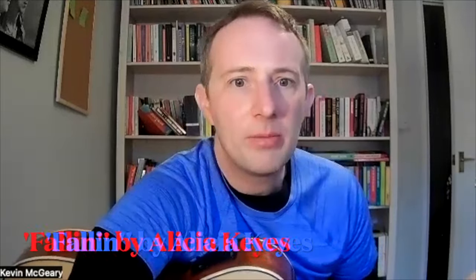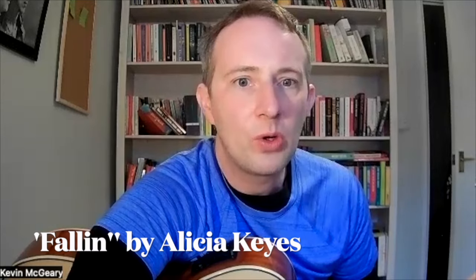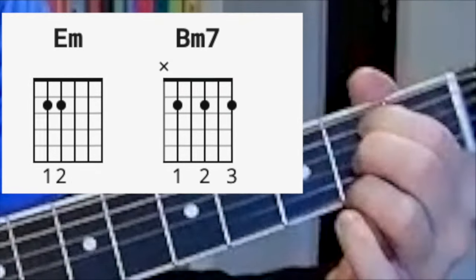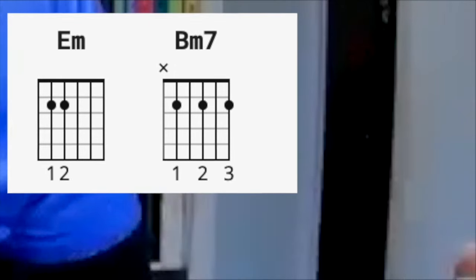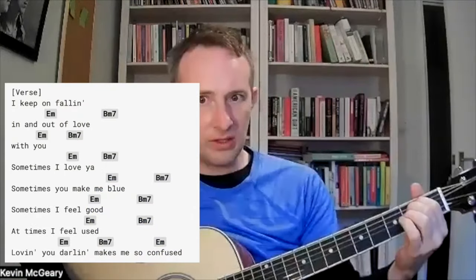Next one, a bit more downbeat but also two chords all the way through, is Fallin' by Alicia Keys. The two chords are E minor and B minor 7. I'm fallin' — in and out of love with you — from start to finish.